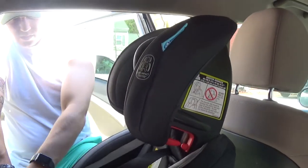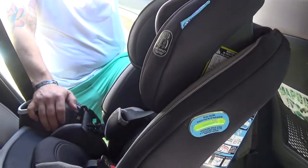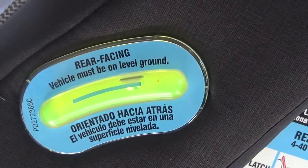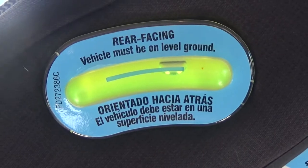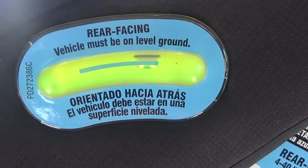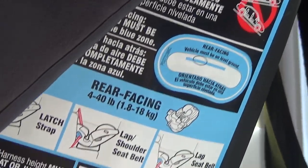Zach just lifted this part up. Of course it grows with your infant to toddler. Here it's got the rear-facing leveler — when you start adjusting the angle, this little bubble needs to be within the blue. As you see, it is within the blue. It gives you instructions here on what it needs to look like.